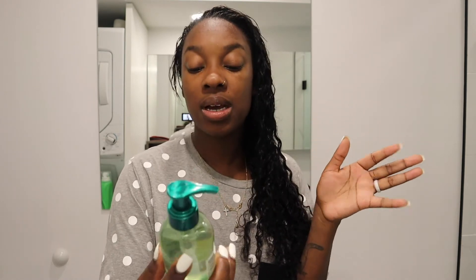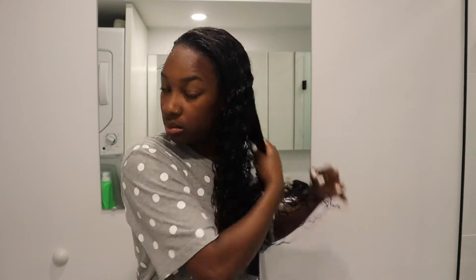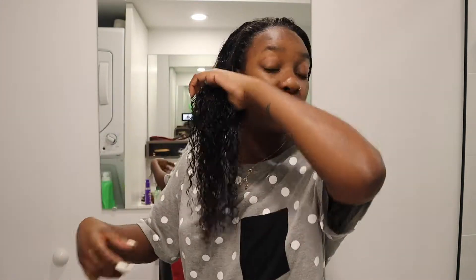First I'm going to use the Sleek and Shine Anti-Frizz Serum from Garnier. I just put one pump and run it through the hair — it smells so good. Then I do the other side, one pump, and just rub it through because I want my hair to have that shiny look. I just pulled the hair out while conditioning in the shower, so it's not even brushed yet.